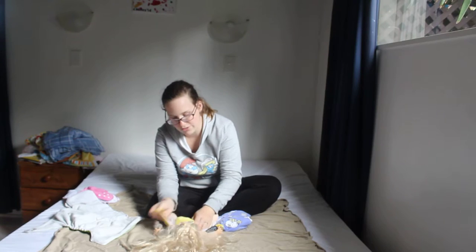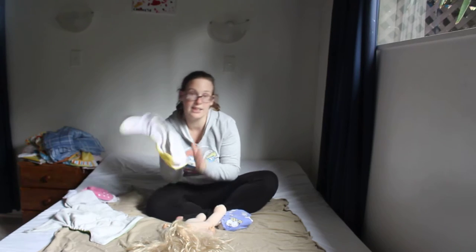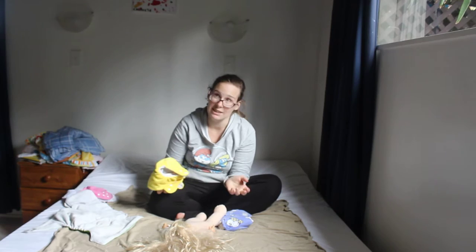For these it's the same deal: scrape off the poo, rinse it, and then unclip it and put it in the washing machine.